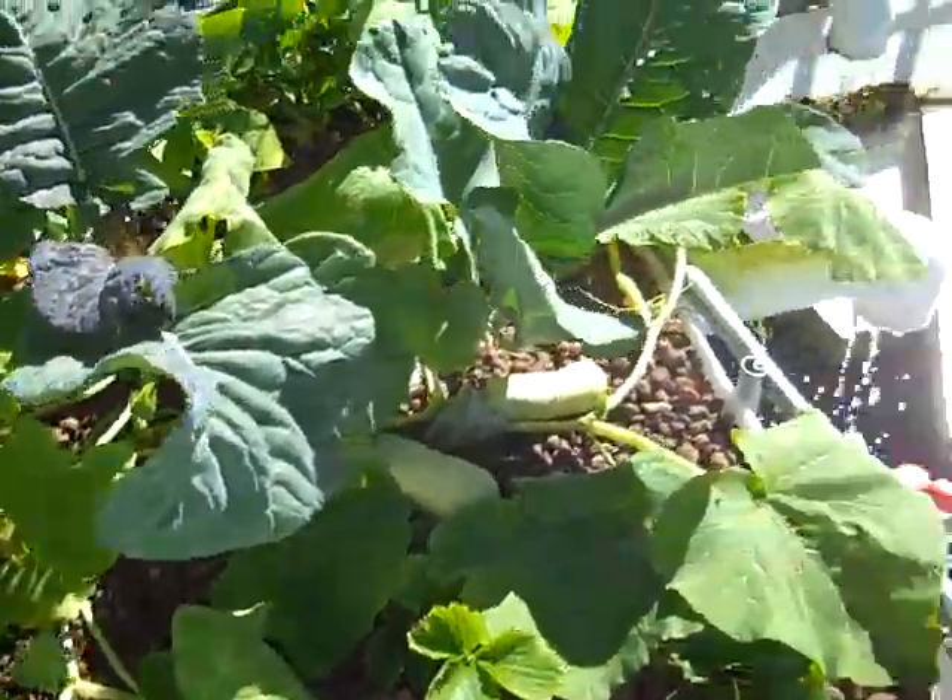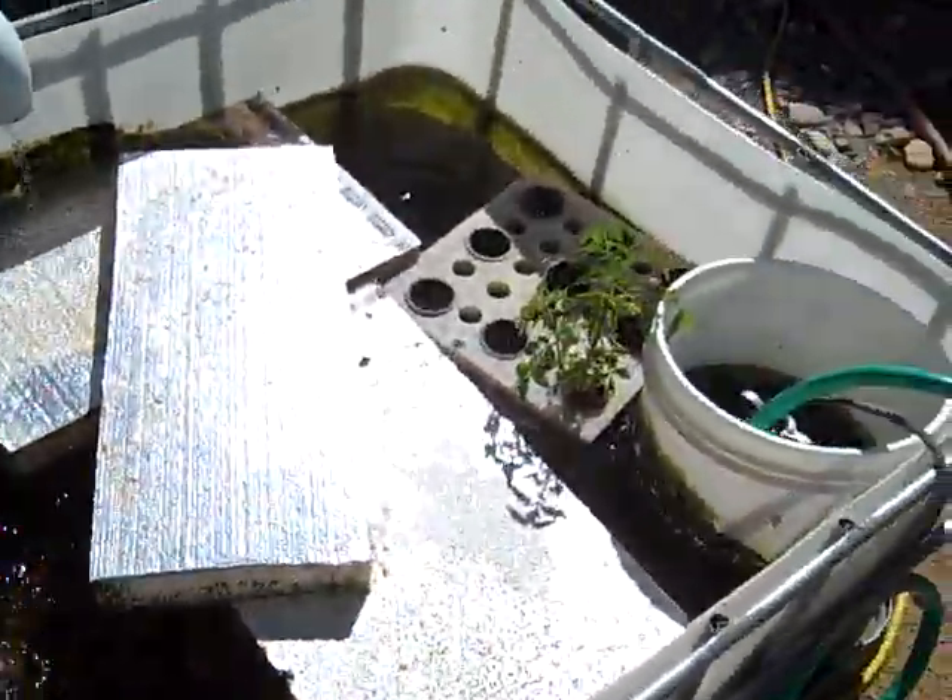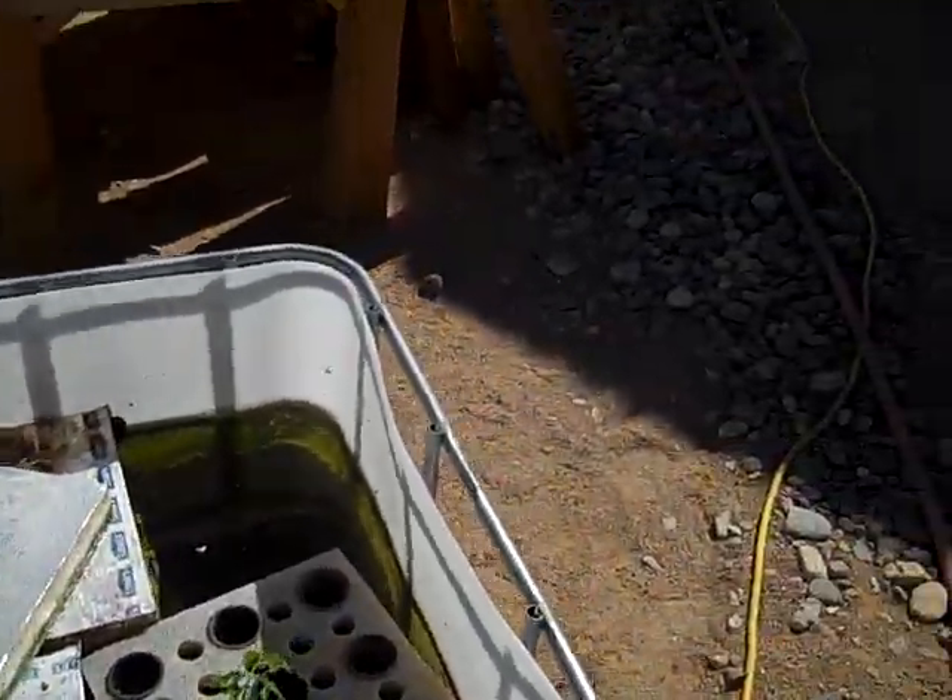That's where our tilapia are. They like to hide out during the day. I can't really tell if you can see any or not in there, but they've gotten quite big. When we got them they were just little itty bitty fingerlings, and they've probably pretty close to tripled in size in a short period of time.